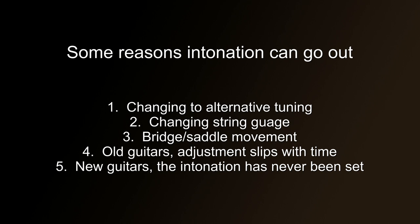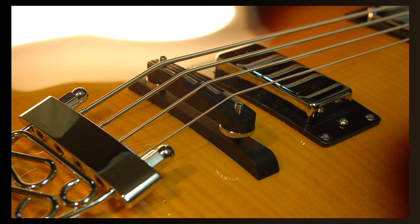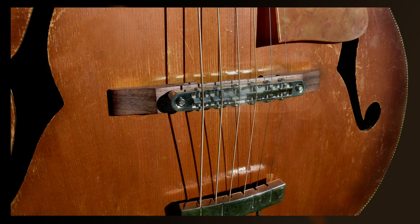Most of the time you can get away with a gauge change, but it's worth checking the intonation every time you change gauges just to be sure. Some older style guitars, especially archtop ones, have bridges and saddles that can be moved, and these often get knocked and send the intonation right out — so they need to be checked and adjusted quite frequently. Older guitars in general also need to be checked periodically, as the intonation will slowly drift out over time.